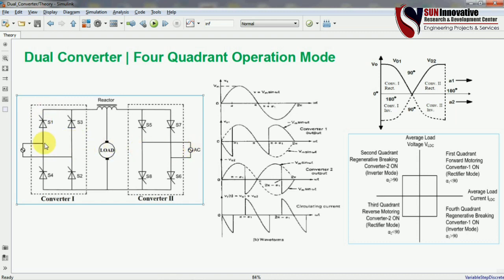The complementary switch connections are such that this is the first limb of the converter and this is the second limb. When you connect the phase terminal of the first limb, it should also be connected with the first limb of the second converter. This is all about the circuit diagram and connection of the dual converter.